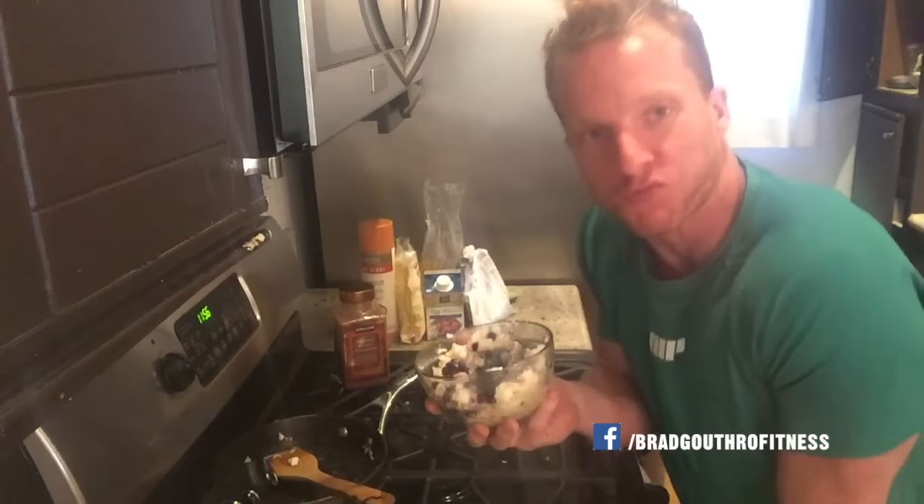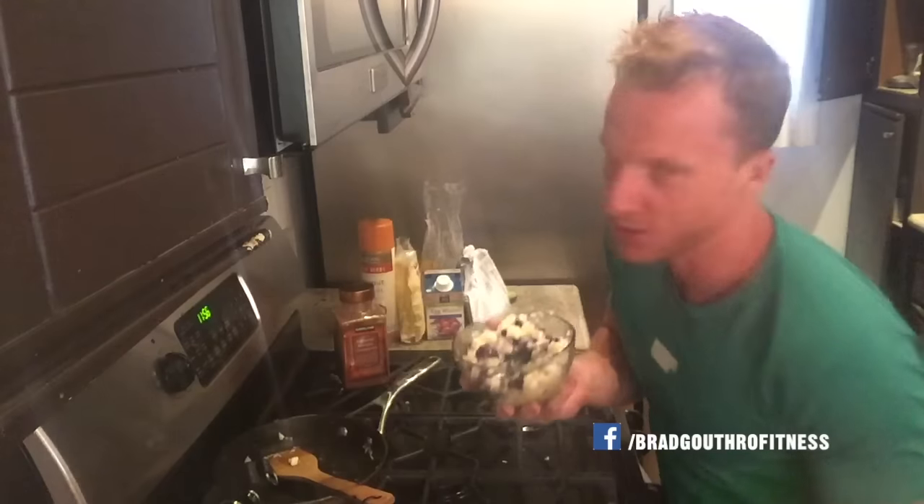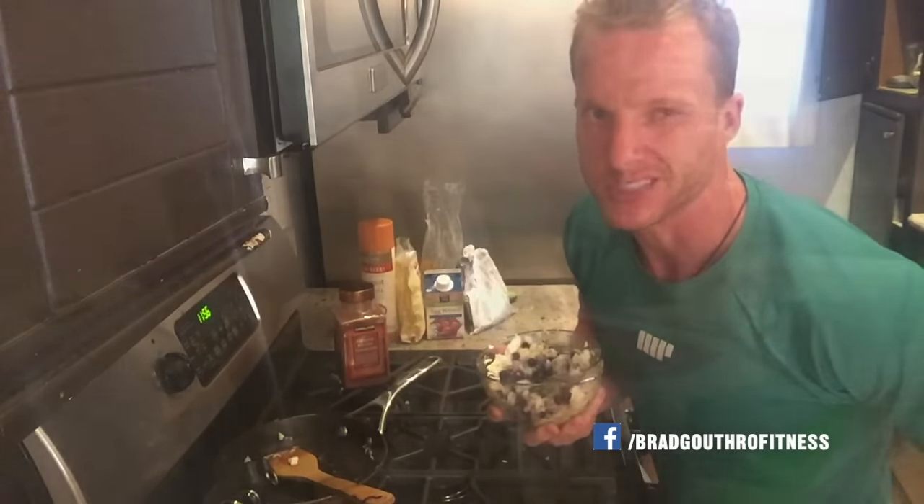Every time — freaking delicious. So stay tuned for the next video. I'm going to show you my post-workout protein shake, then we're going to the gym. Let's go.